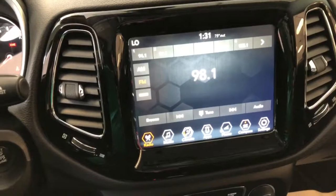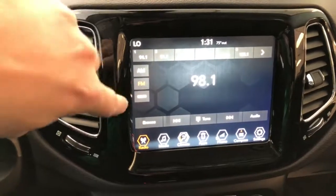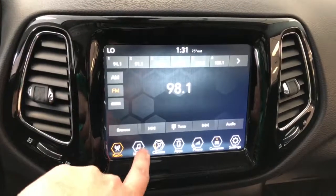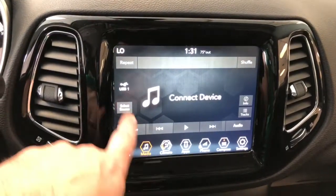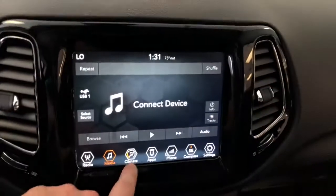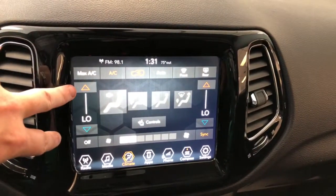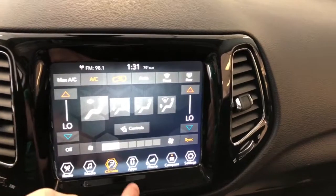This is a big 8.4-inch touchscreen with AM, FM, and Sirius satellite radio. Of course, you have the ability to connect your different media devices via USB port or audio direct input. Got your climate control buttons over here, and as you can see, dual sliders for climate control, which is a nice feature as well.